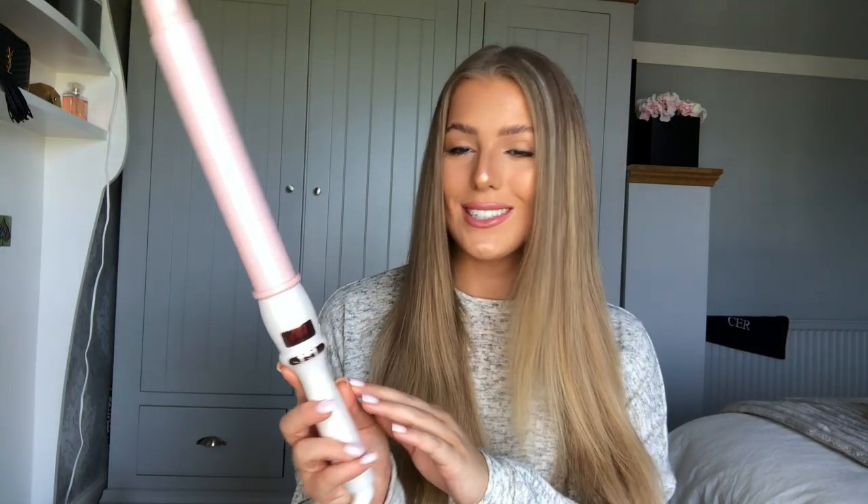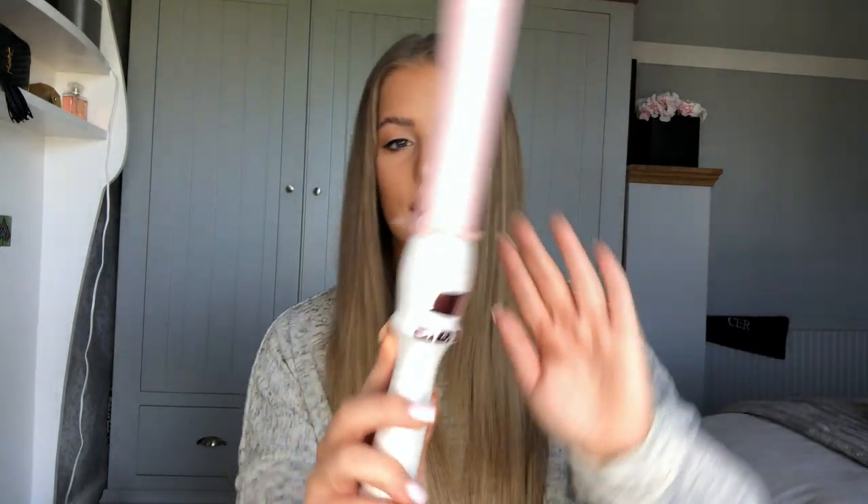The curler I use to curl my hair — I do have two, but the one I used in the last video was my Molly May curl kit, which is this one. I would show you the box but it's actually on so I might burn myself, so I'll just show you how I use it to curl my hair.